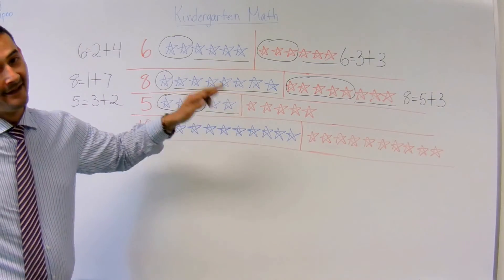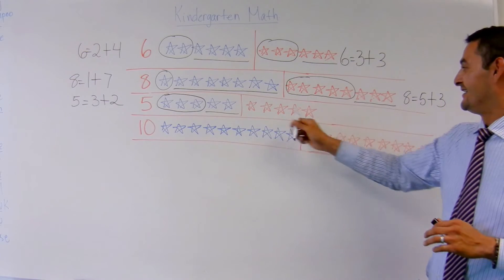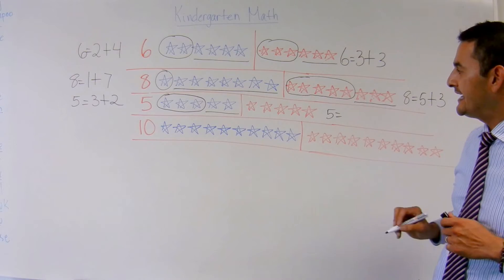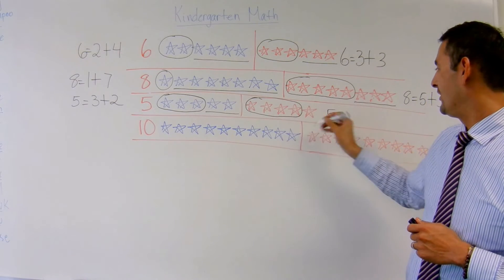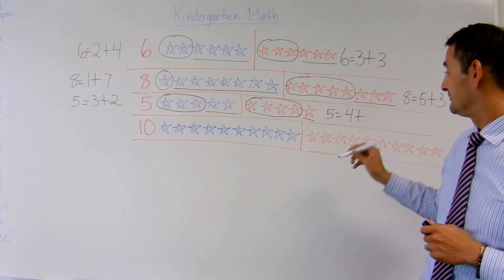Awesome. Now let's do the part in red. 1, 2, 3, 4, 5. 5 equals, and how many do I want to choose? This time I'm going to choose 4: 1, 2, 3, 4. 5 equals 4 plus how many do I have here? Just 1. And there you go. 5 equals 4 plus 1.